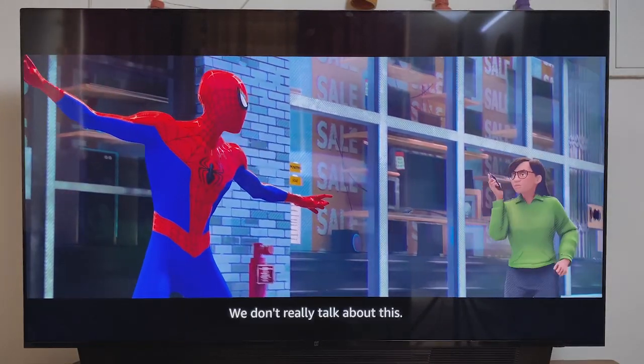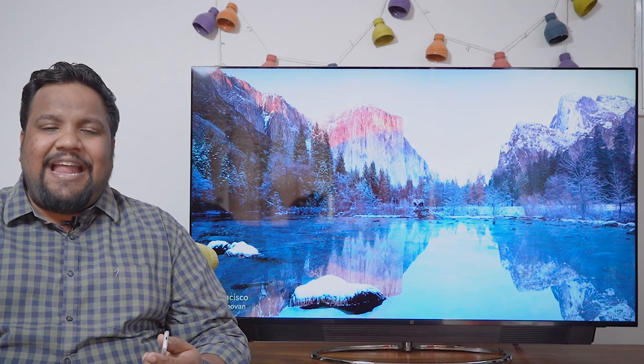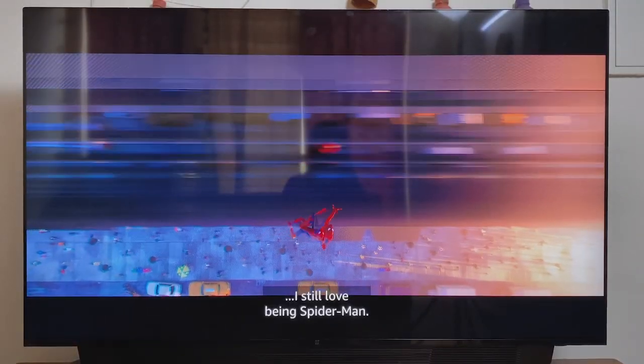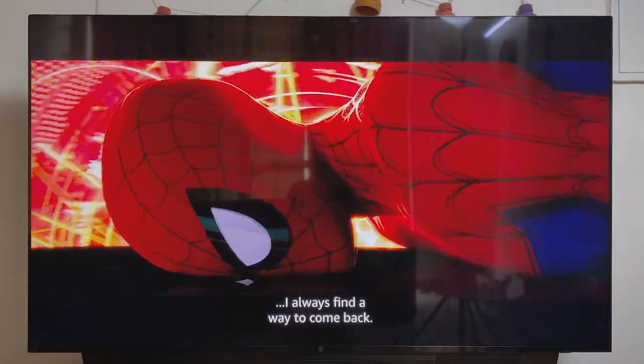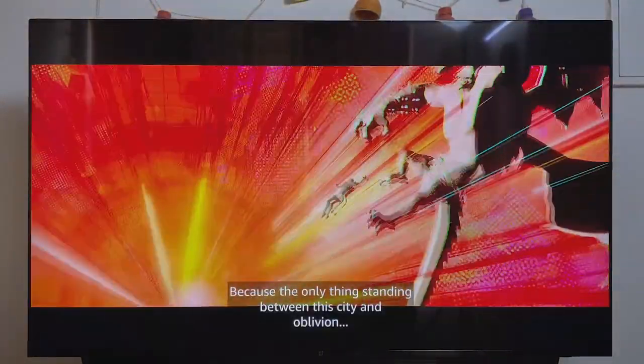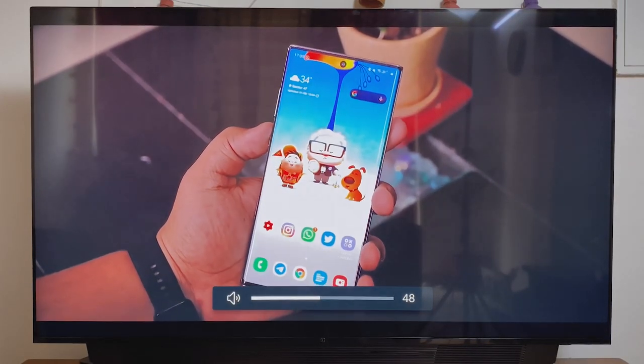A QLED panel is a quantum dot light-emitting diode panel and the quality lies somewhere between an LED and an OLED panel. In an LED panel there are two layers: the LED backlight and the LCD. In a quantum dot LED, you have a layer of quantum dots in between, which improves the black levels — they become deeper and the colors become punchier as well. On a Mi TV panel the blacks look a little grayish, but on a QLED panel they look extremely black. This panel on the OnePlus TV is a VA panel, so the viewing angles are not that great — you will have to sit head-on to see the deep blacks.